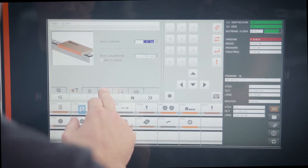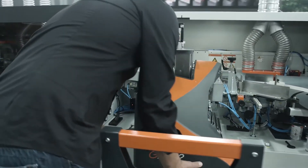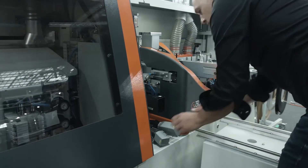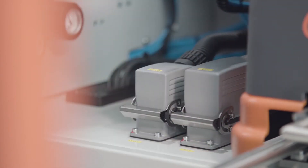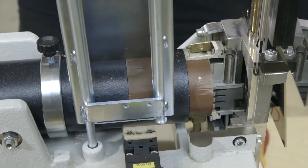The automatic glue quantity control ensures perfect glue application at all times. The glue quantity is controlled automatically to match the requirement according to the program selected. This guarantees extremely precise glue application on highly differing types of panels and different panel thicknesses at varying feed rates.